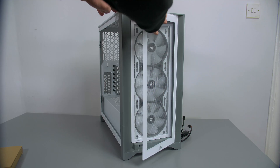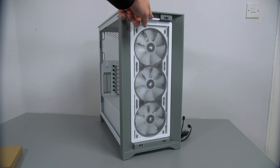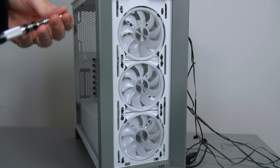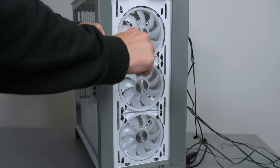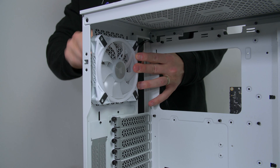The 4000X arrives with some RGB fans pre-installed, but I will be using white QL fans for this build. If you're following along, simply remove the black fans and install three QL fans on the front, then install another for the exhaust on the rear.